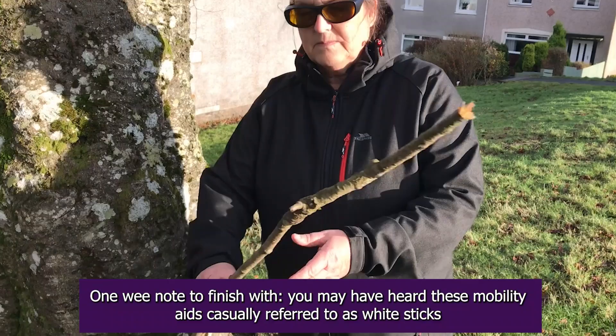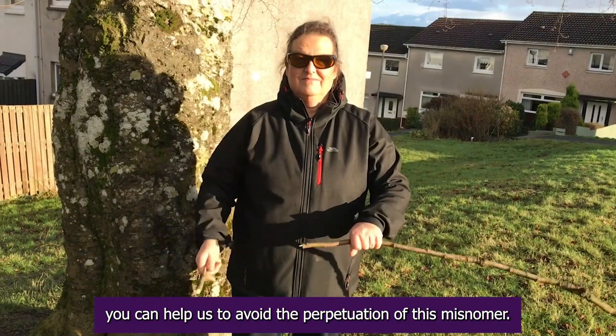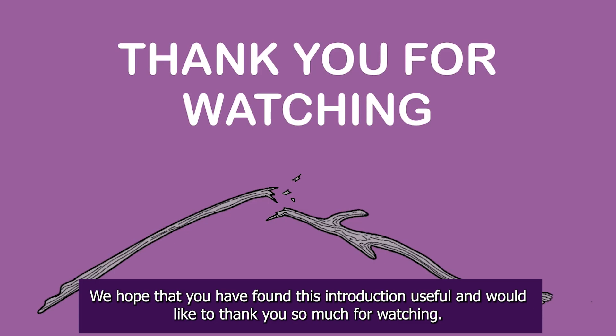One note to finish with: you may have heard these mobility aids casually referred to as white sticks. Now that you have been acquainted with the correct terminology, you can help us to avoid the perpetuation of this misnomer. We hope that you have found this introduction useful and would like to thank you so much for watching.